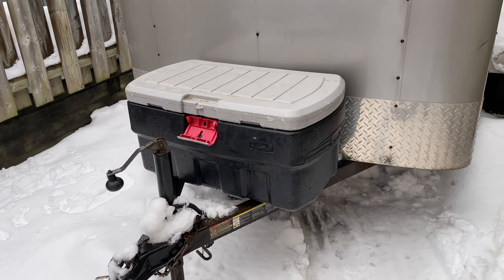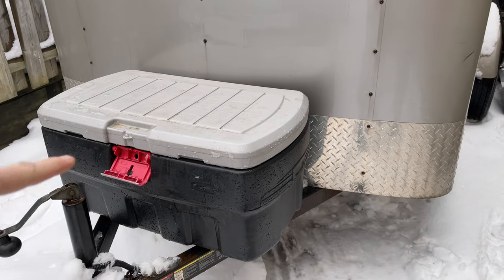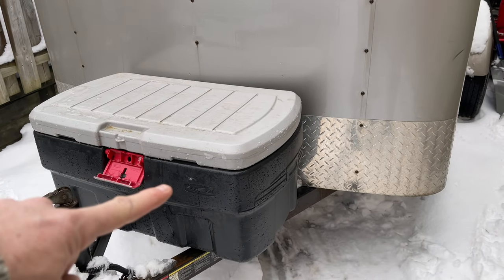Okay, welcome to our first project. So what I'm going to do is I've got some angle iron in the garage there and I'm going to build a platform for this to sit on.